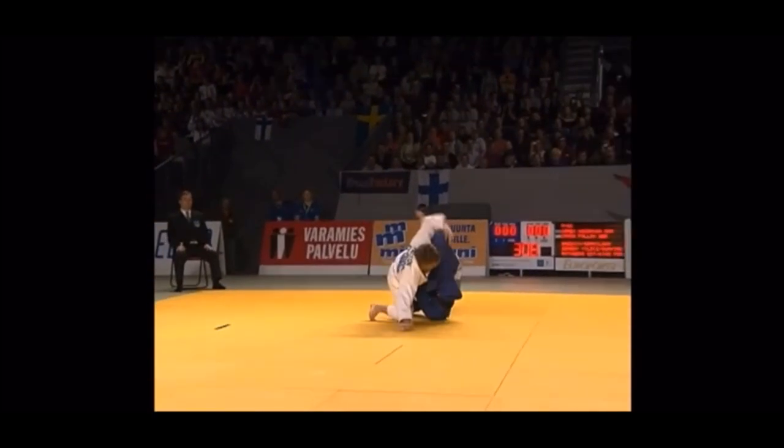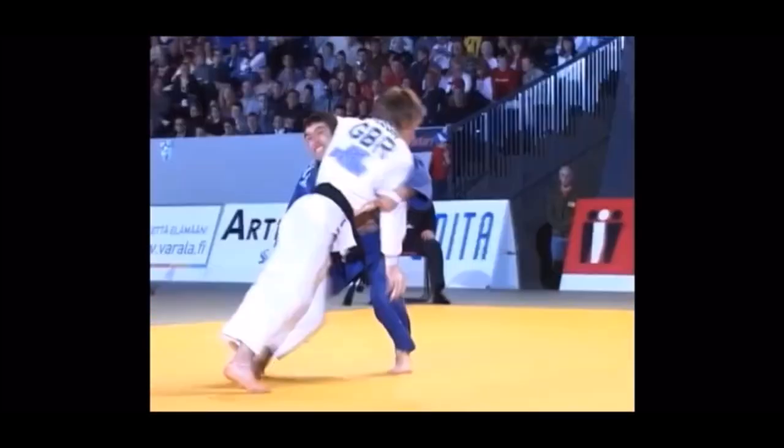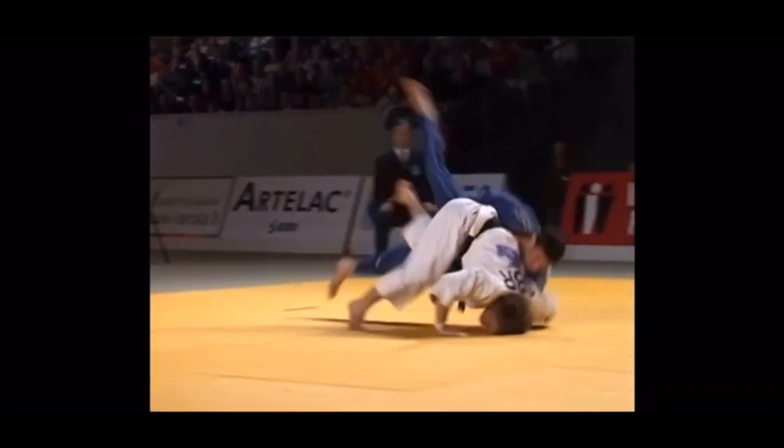Just because you can go for the leg, it doesn't mean that attack is bulletproof. If there's one thing you should know about judo, it's that there is no such thing as a perfect or bulletproof technique, and here is a great example of that.